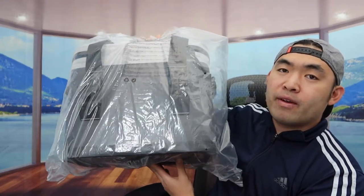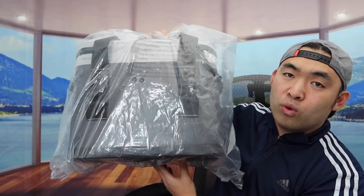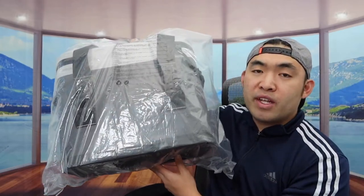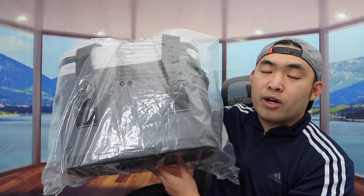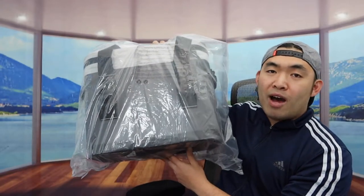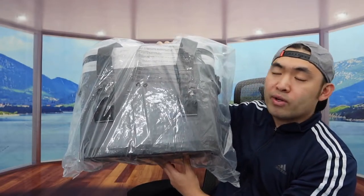So in this episode, we got this cool bag here, and basically what this is is a cooler bag from the brand called King Camp. For those of you who have seen my previous video, you guys saw that I reviewed a few other products from this brand. This time, we do have a pretty high-quality and pretty big cooler bag.